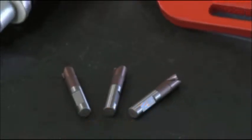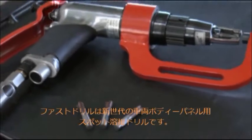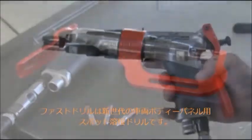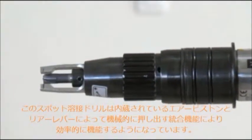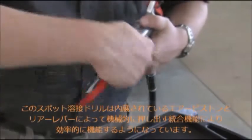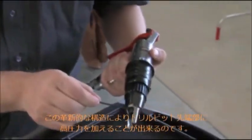The Fast Drill is a new generation of spot weld drilling machines for car body panels. The machine works by a combined action of a pneumatic piston and a mechanical push mechanism operated by a rear handle. This new innovative construction performs a high pressure on the drill bit.